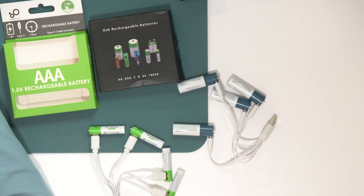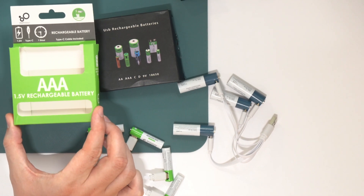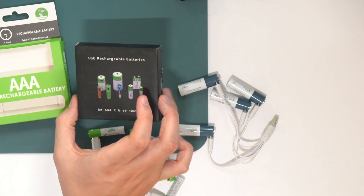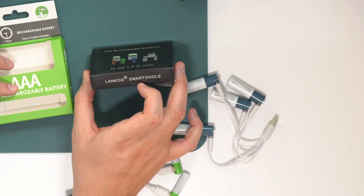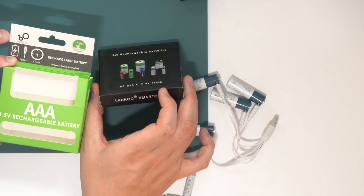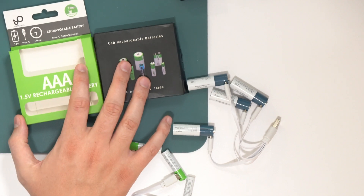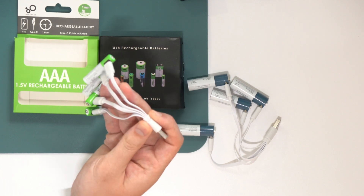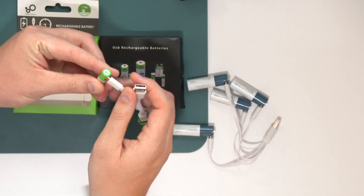Let me show you now what these products look like. On the Amazon pages, this one is called Innovative USB — I don't know if that's the brand name. And this one says Snato Rechargeable Batteries. Now, they both say Smart Tools on the packaging — you can see it right there. And this one says Lanco Smart Tools. I don't know who makes these things; they probably just come from somewhere in China. The Type-A to Type-C adapters are pretty much the same, so they're probably the same company.